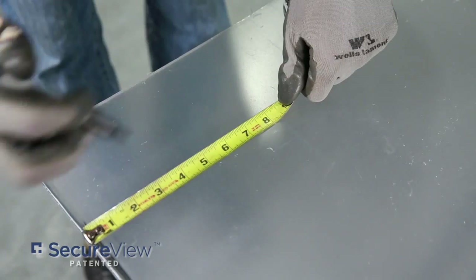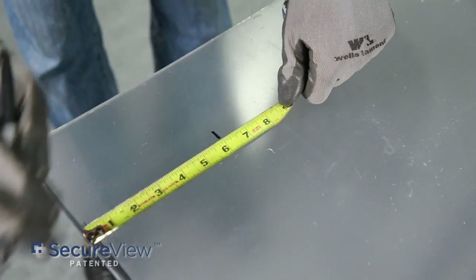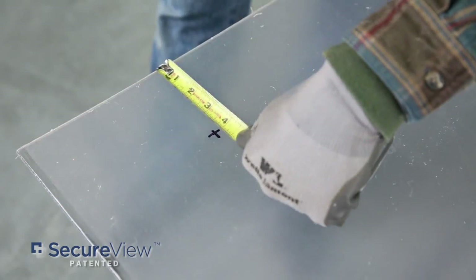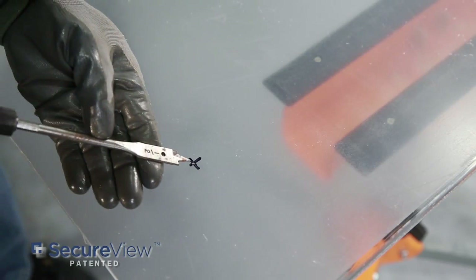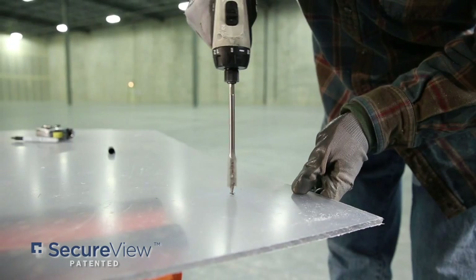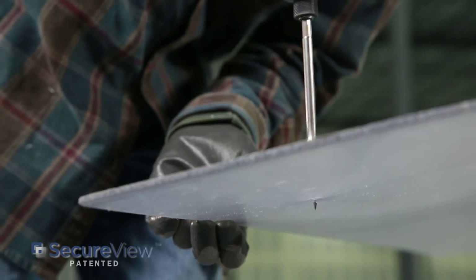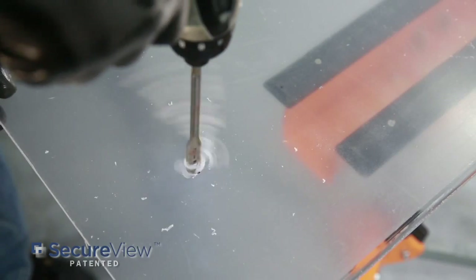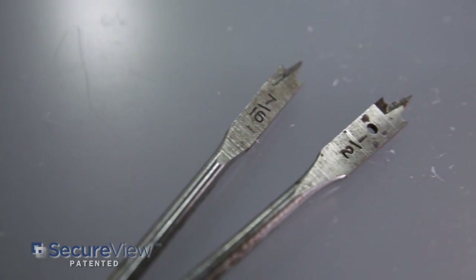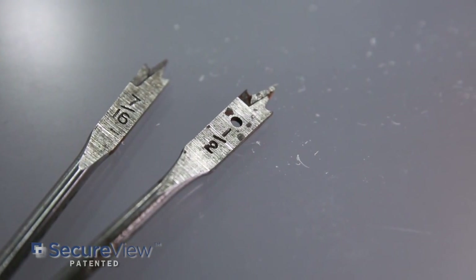Now that the SecureView window is cut to size, we need to measure and mark where the holes for the 3/8 carriage bolts will be placed. We'll use a half inch diameter drill bit to place holes in each of the corners. We'll then use a 7/16th drill bit to place corresponding holes through the crossbars.